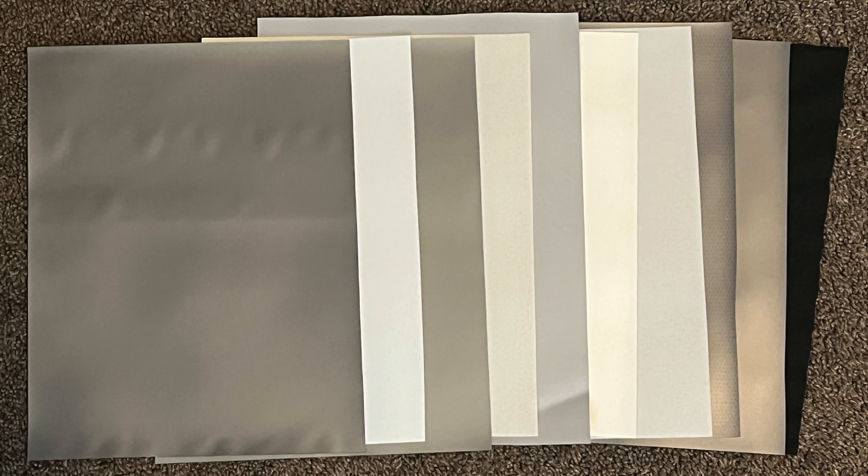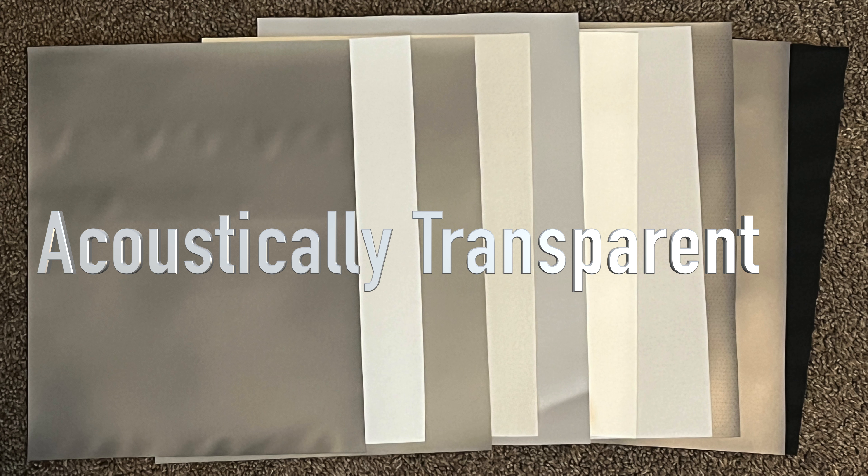If you will have speakers placed behind the screen, then you will need to choose an acoustically transparent screen material like the Silver Ticket Products WAB, WVS, or AGP materials.